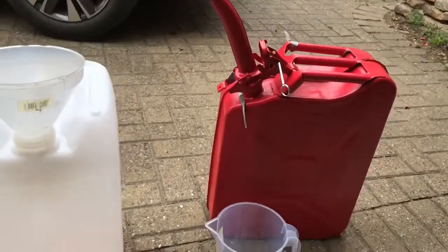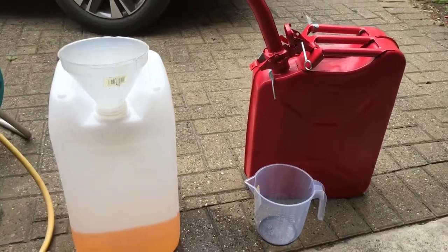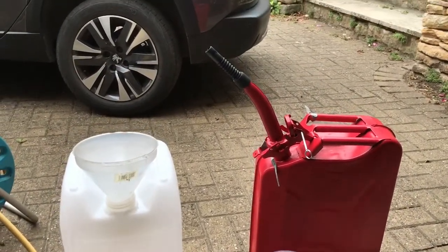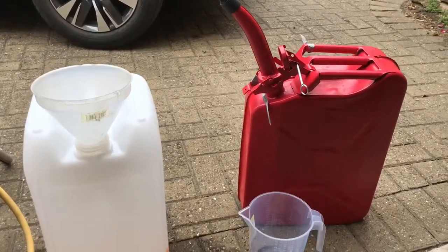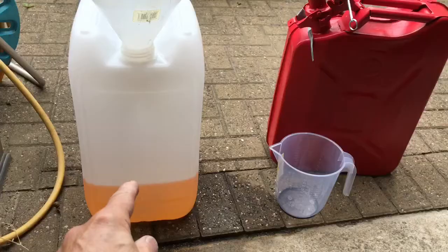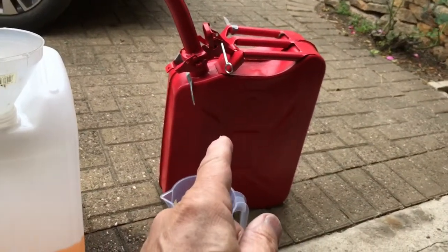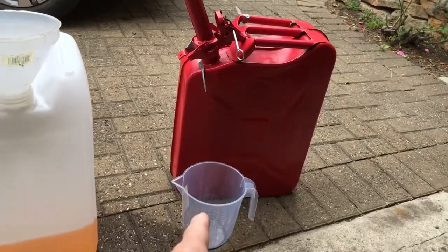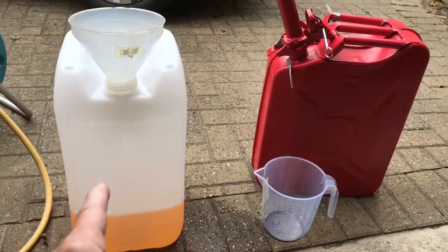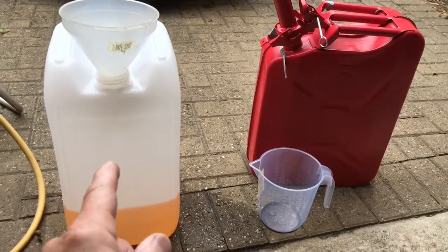Today I'm going to make ethanol-free petrol because I drive classic cars and bikes and ethanol ruins the carburettors and brass floats etc. It's quite simple — I've put 10 litres of petrol bought from the petrol station, unleaded, measured in here. So I've got 10 litres and now I'll show you what I'm going to do.